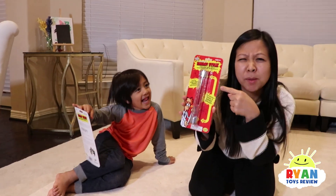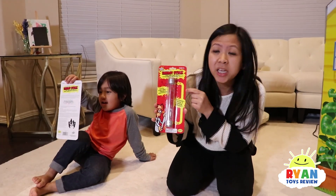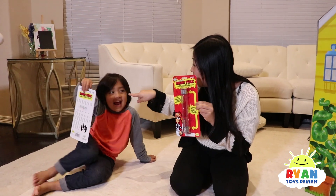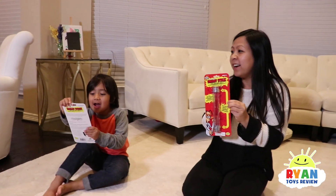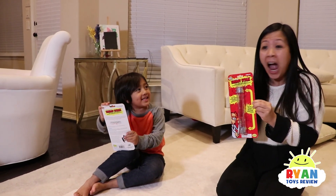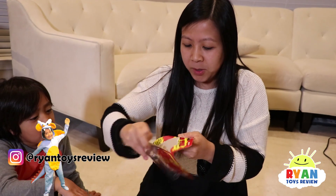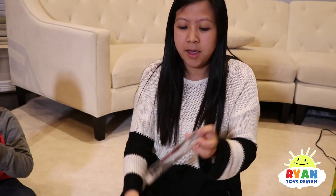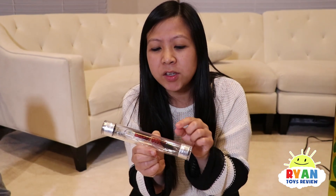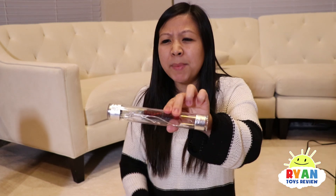Today we have this cool awesome energy stick here and it says turn your body into a human conductor of electricity. It says watch your body conduct electricity. Isn't that cool? So inside this stick here — let me open it up so you guys can see — inside the stick has a circuit, batteries, and an LCD light. What is missing is for us to complete the circuit.